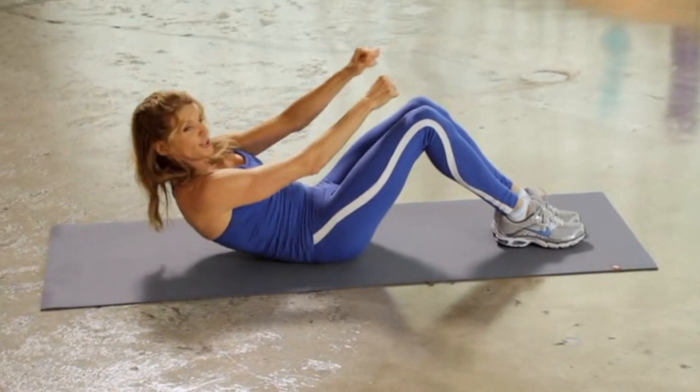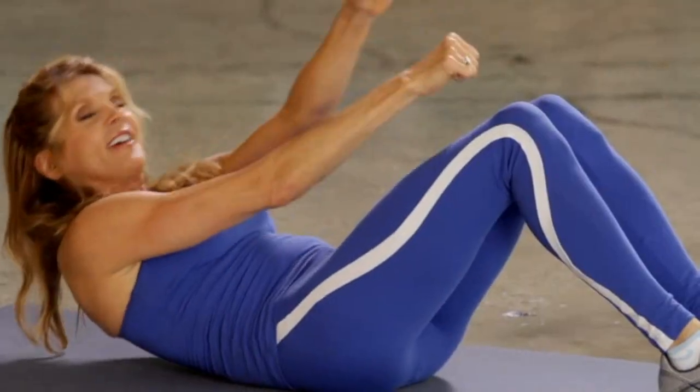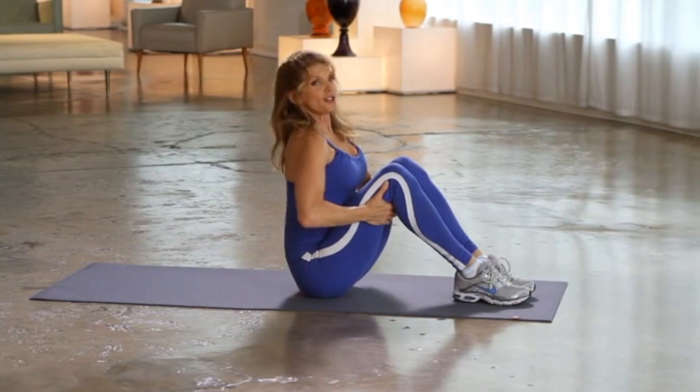Keep it going and pulse, pulse, pulse. Give me five, six, seven and eight — grab on, roll it all the way up. Stretch it out. Another set.